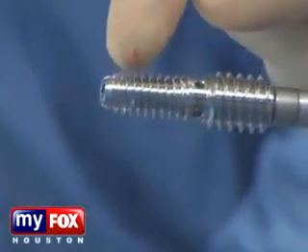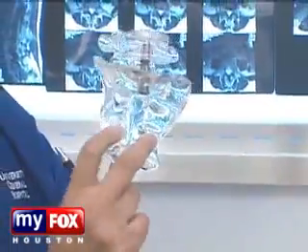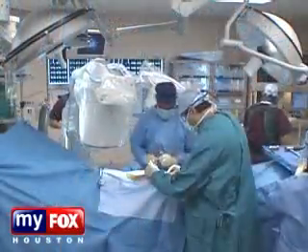And then eventually what we're going to do is insert this, which is the axial rod, which holds things in place until the body can fuse itself. The final result will be what you see here, where the rod is in the L5-S1 disc space.